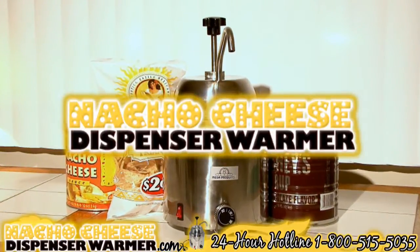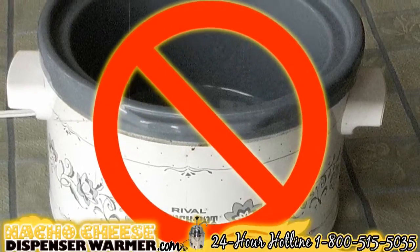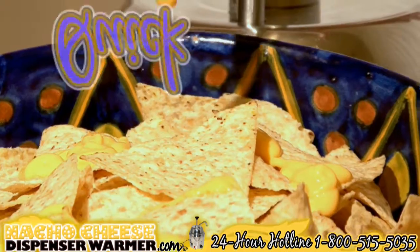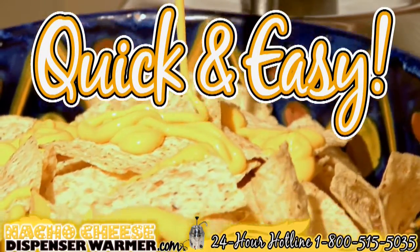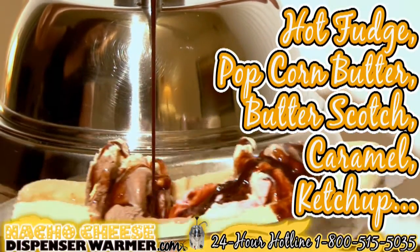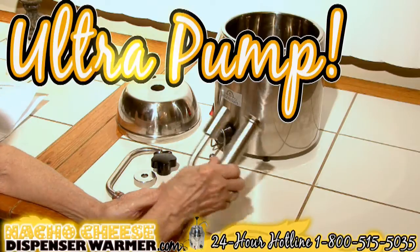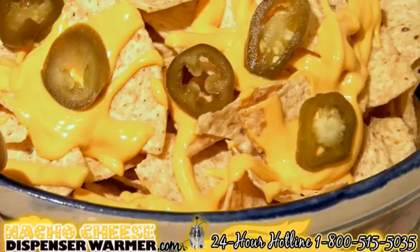Are you a huge fan of nachos? The nacho cheese dispenser warmer is for you. You can forget about using an old crock pot or other unconventional methods to heat cheese or condiments. The nacho cheese dispenser warmer makes it quick and easy to enjoy hot nacho cheese, hot fudge, popcorn butter, butterscotch, caramel, ketchup, mustard, or even your favorite salsa. The ultra pump can handle even the thickest condiments and holds three quarts of cheese to keep the entire tailgating party dipping through the whole game.